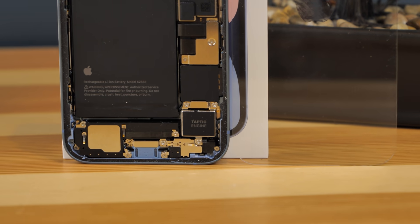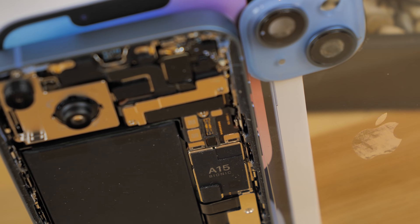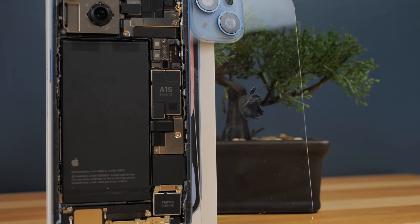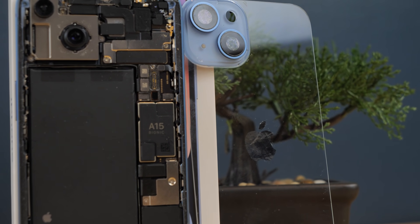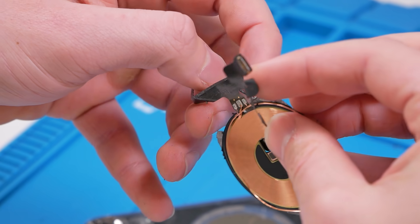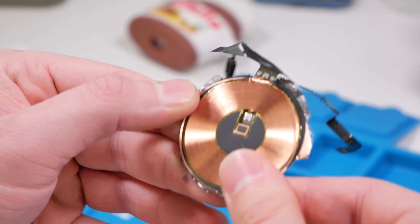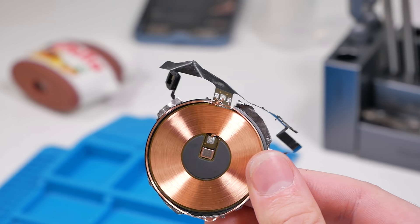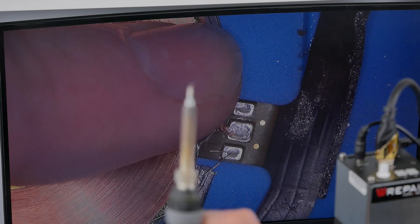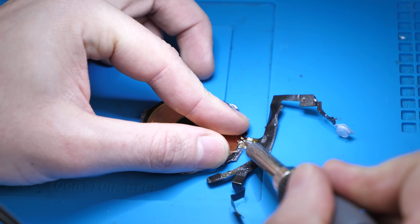We got the back glass paint fully removed — that took a really really long time. All that's left is to reinstall the wireless charger, the flash, and the back microphone, then install this onto our phone. I did a quick inspection on the wireless charger and it looks like a little copper wire ripped, but that's okay because it's not hard to solder back on. We have the wire hovering over the pad — all we have to do is apply our soldering iron to this pad.